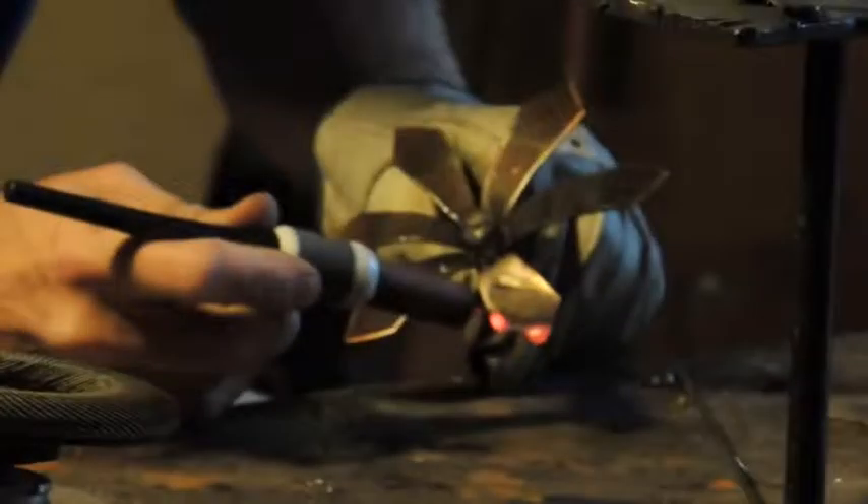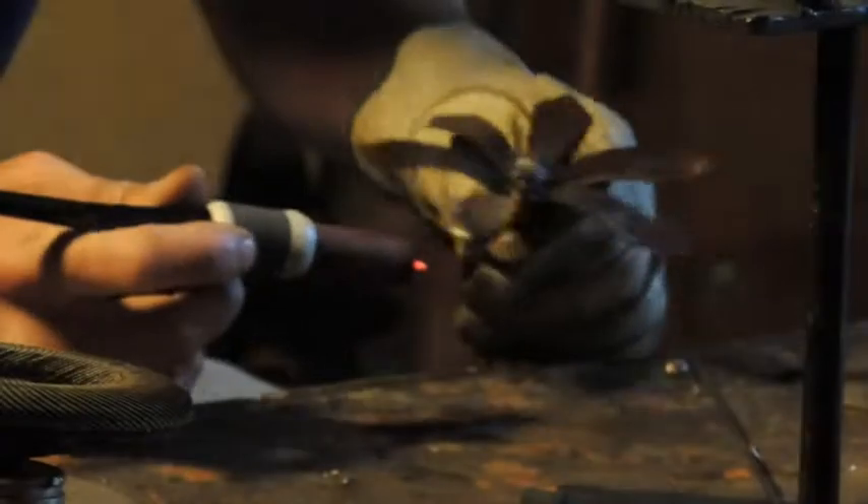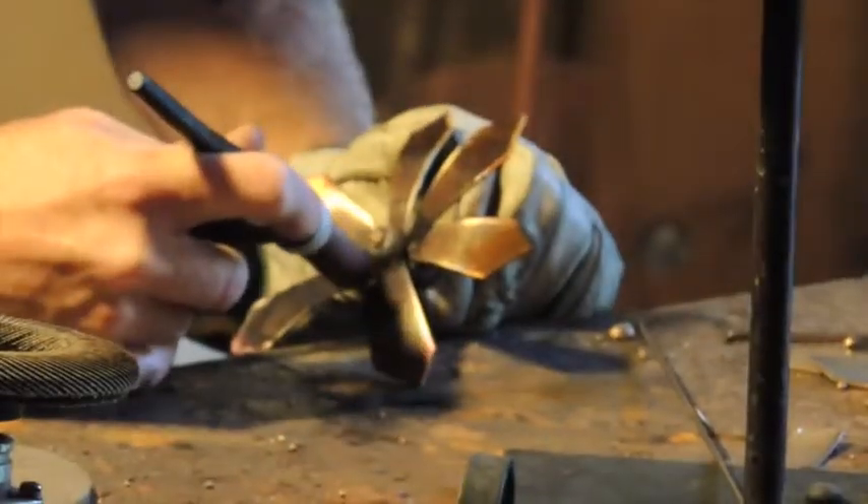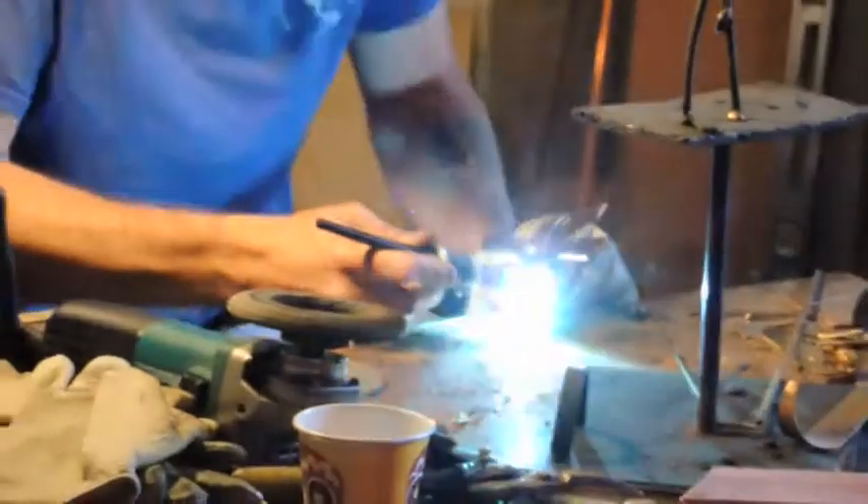You can take a few to the welder. Let's do that.